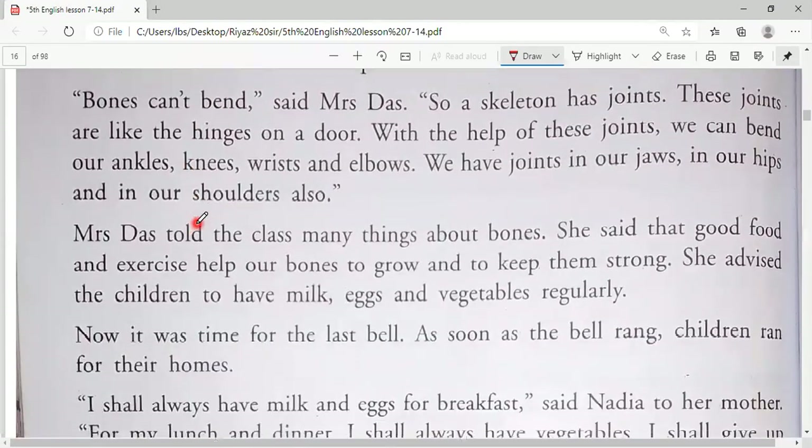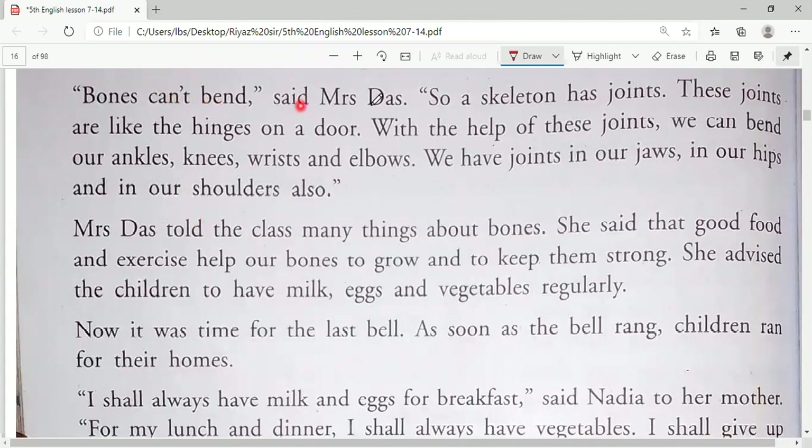'Bones can't bend,' said Mrs. Das, 'so a skeleton has joints. These joints are like the hinges on a door. With the help of these joints we can bend our ankles, knees, wrists, and elbows. We have joints in our jaws, hips, and shoulders also.' Bones are a hard part of our body and that's why we have shape. But since bones can't bend, how can we move? The answer is joints.